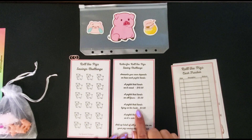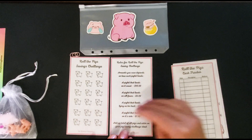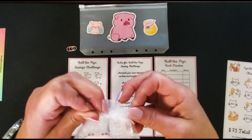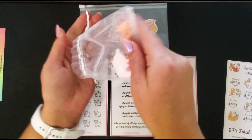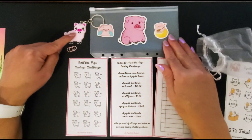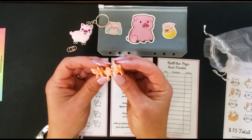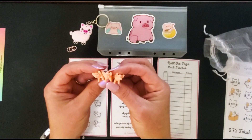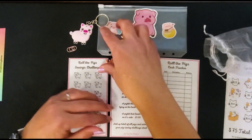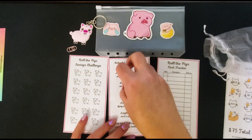It comes with the tracker. How I do it: I roll the pigs and write the number I'll be saving on the pig. If they land on their side it's $1, on their back it's $3, on all fours it's $5, and on their snout it's $10. The game pieces come in a cute little bag, and you also get a little pig key chain. You just roll them and save based on how they land.